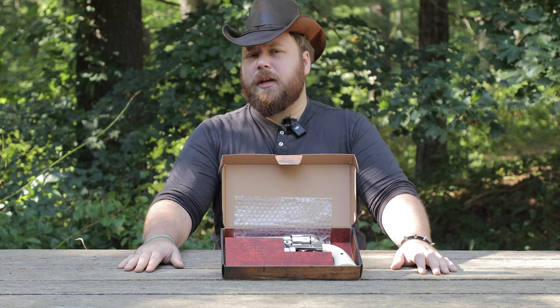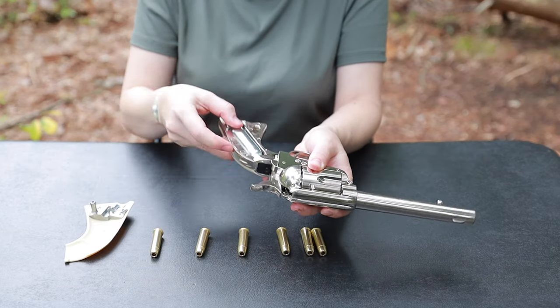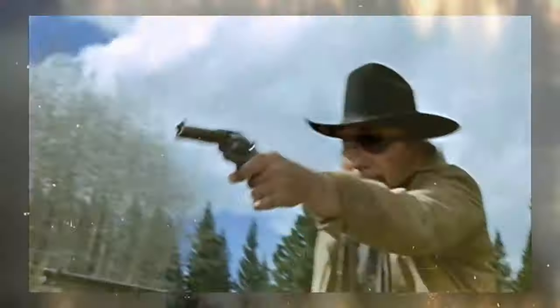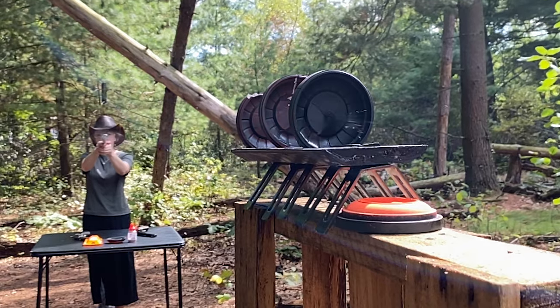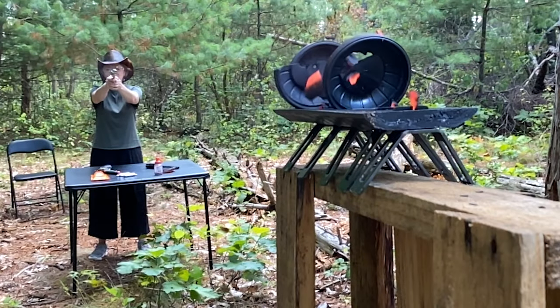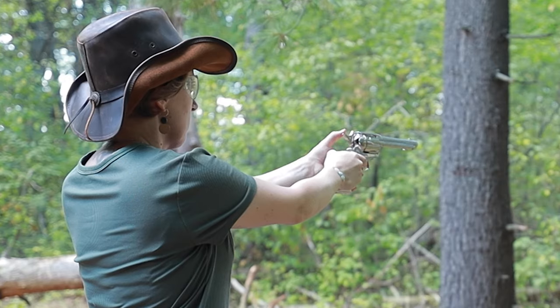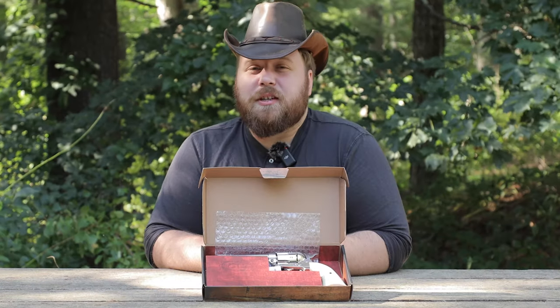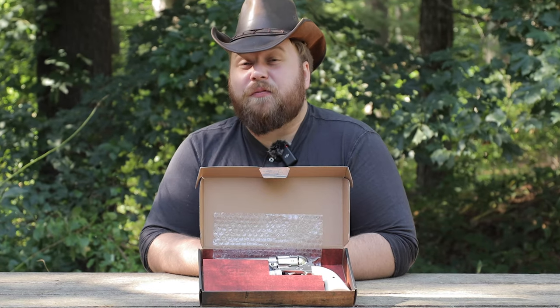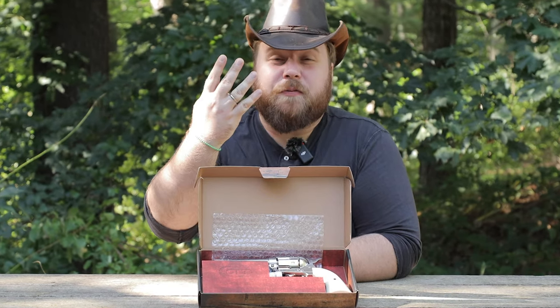Don't miss out on putting in a 12g CO2 cylinder — you can snag one over at our Sports and Gadgets online store. Ever wondered what it'd be like to pack a punch like John Wayne? Hitting a target is where the real fun begins. Each squeeze of the trigger propels those BBs downrange with a satisfying ping, reaching velocities of about 400 feet per second.